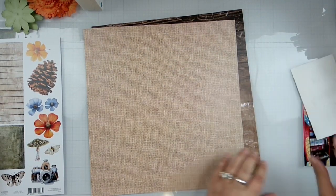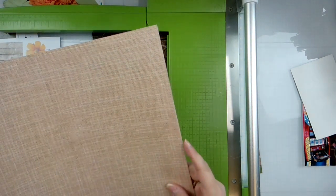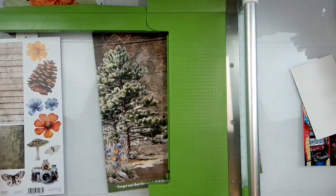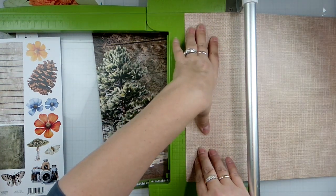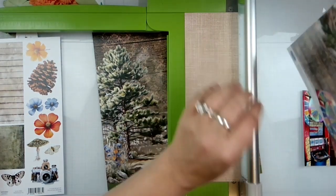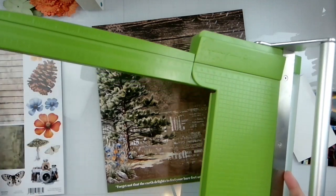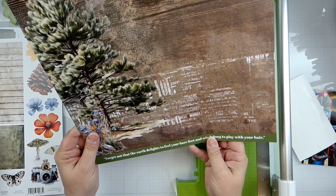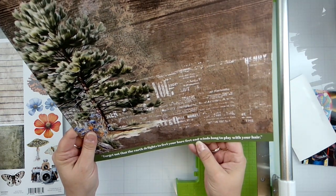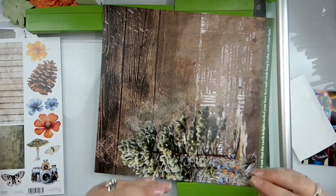So what did we do that at? That was three and a half — so let's do four. I just tore that paper, I didn't mean to. All right, and let's trim that beautiful braining strip off which says 'forget not that the earth delights to fill your bare feet and winds long to play with your hair.' Husband's home — all right, let me go ahead and finish this up and I'll be right back.